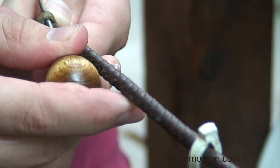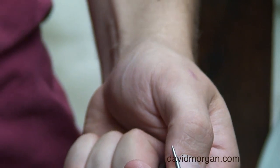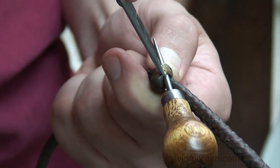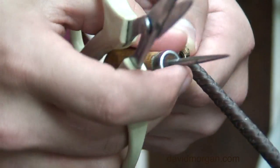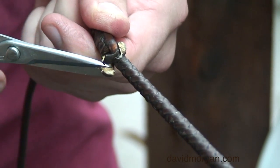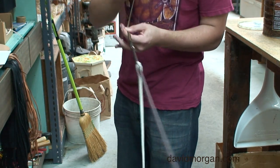Next, put a fid through the eye of the old fall and carefully cut the old fall. Take care not to cut any of the whip strands. Pull out the old fall.